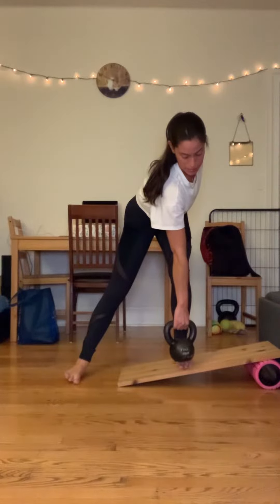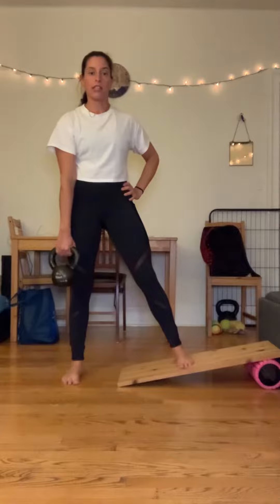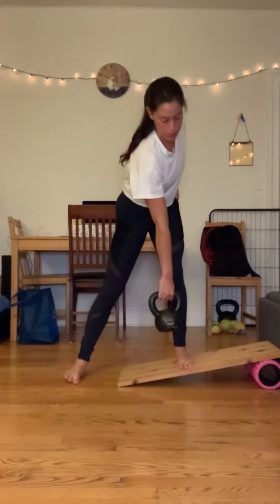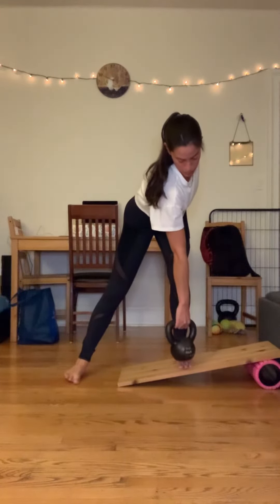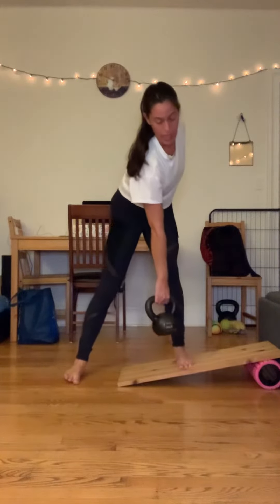Hold this position, breathe in and reset. Exhale. Hold this position, breathe in and then drive back.